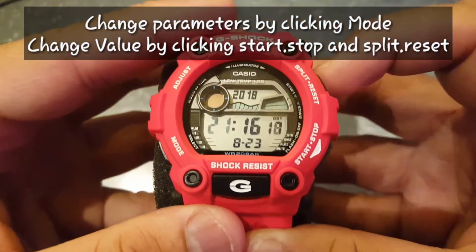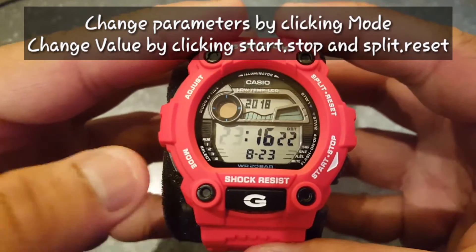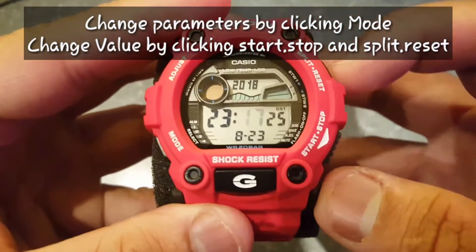Now you can choose the hour of your local time. Press mode, and now choose the minutes.